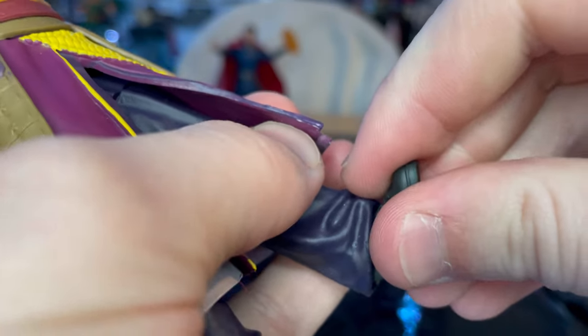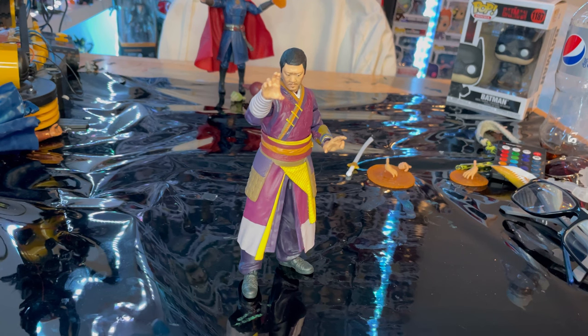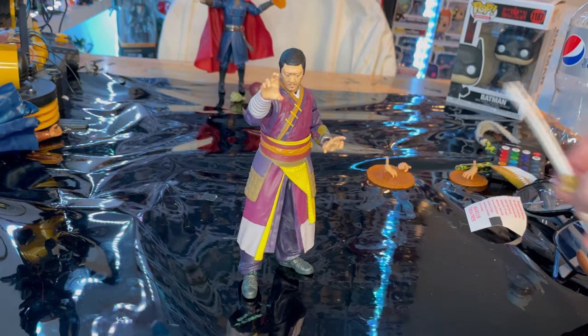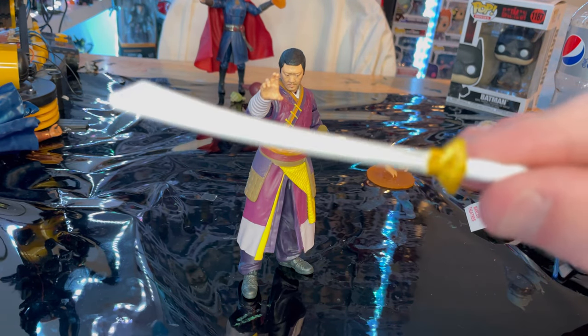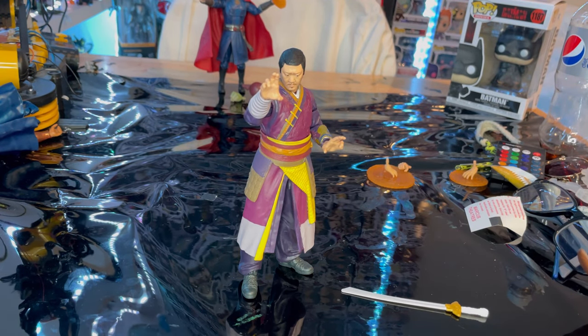The knees are single-jointed so they only bend so far, though you can twist them. The ankles hinge down and up with a nice ankle pivot. Overall, I think he's a really cool figure. The only issue is the leg mobility. The head movement is insane and the arms work fine. I love the detailing on the figure and his new outfit.